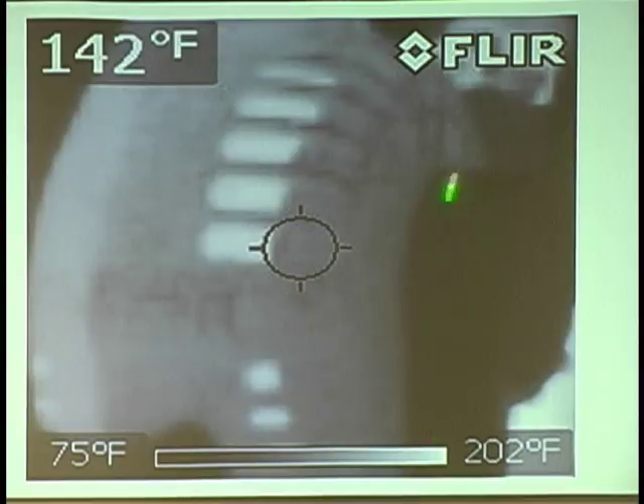If you see it, that's the fan belt of the car. The dead center is where the temperature reading is — I'm on the outer case mostly. The scale on the bottom is saying the coldest spot is 75 degrees, but the hottest spot, which is the lightest area shown here, is 202 degrees. That car's been sitting for six hours.